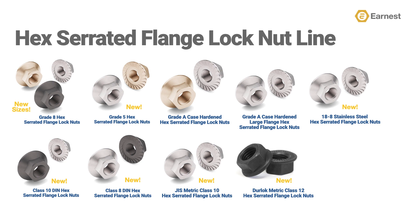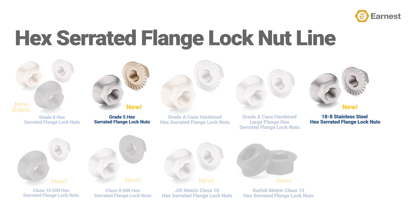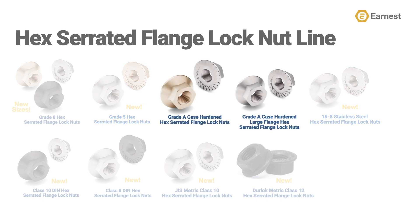Ernest has recently added five new products to our line of hex serrated flange lock nuts. Prior to our line expansion, we only had a small offering of Grade 8 products. Ernest now offers a greatly expanded range of Grade 8 sizes, as well as stocking new plating options to choose from. We have also added in a new line of Grade 5 products, as well as a line of 18-8 stainless steel hex serrated flange lock nuts. You'll notice our lineup also contains a line of Grade A case-hardened product. Typically, Grade A is equivalent in strength to a line of Grade 2 product, but since we case-hardened these, they are now stronger and more durable than a standard Grade A product.